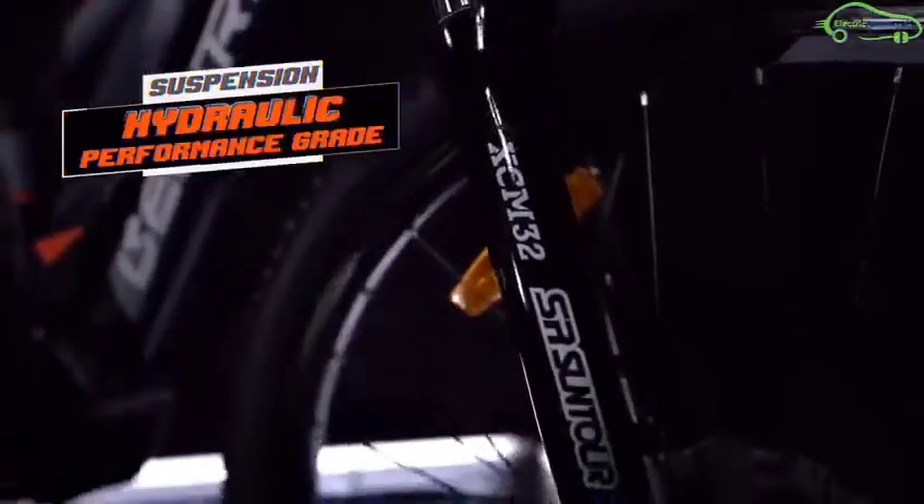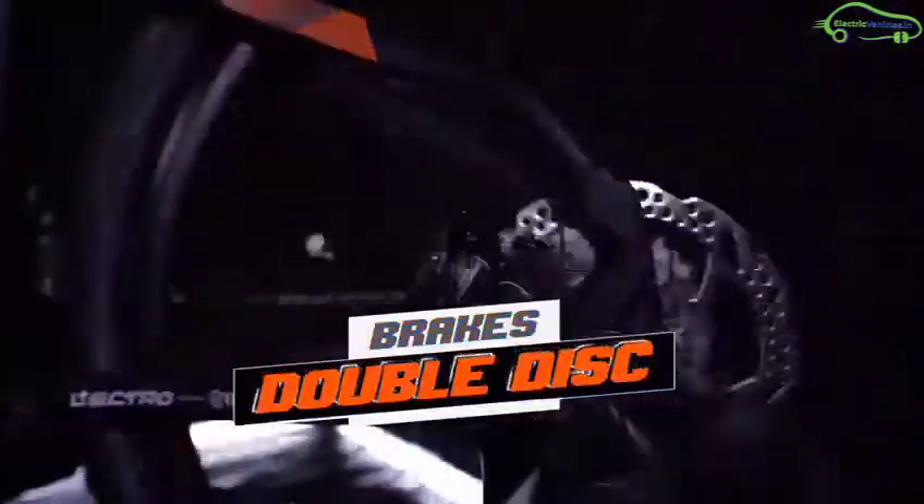Unlike normal e-bikes, the Lectro EHX20 has a center motor positioned between the pedals, and it runs on a combination of manual pedaling with battery assist. With manual pedaling, it can reach a top speed of 35 kmph.